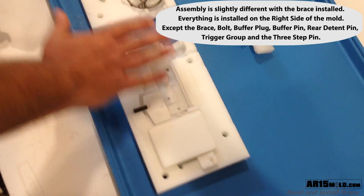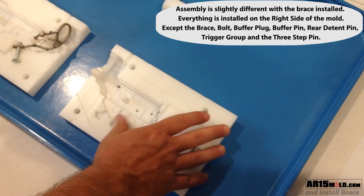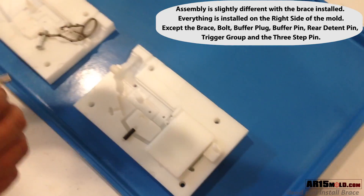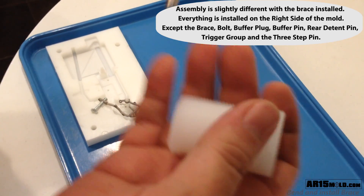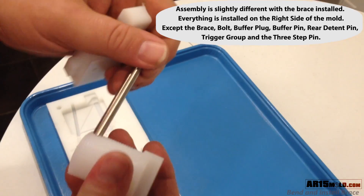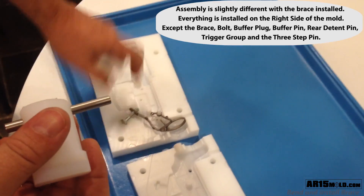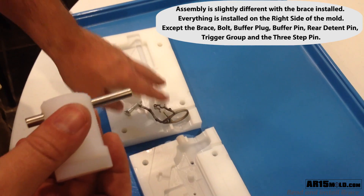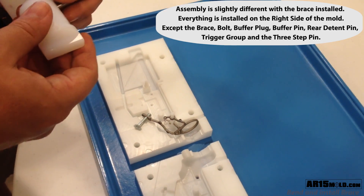The assembly order is slightly different with the brace. Everything is installed on the right hand side of the brace except for the trigger group, the buffer plug, and the pin. You also have the three step pin, the rear detent pin that the brace sits on, and the bolt that creates the hand grip threads.